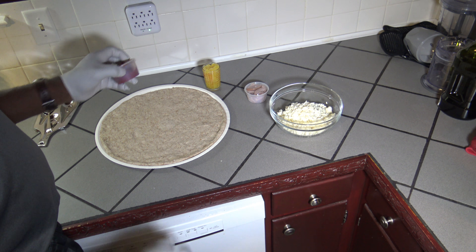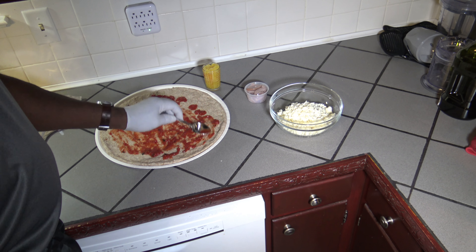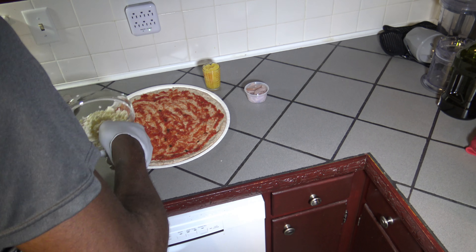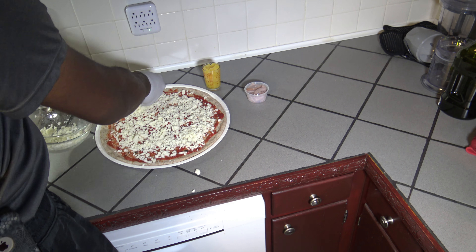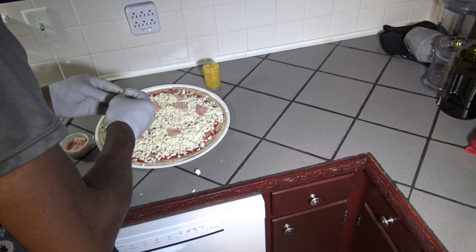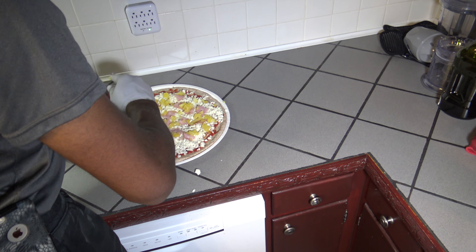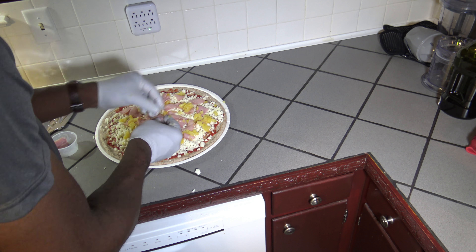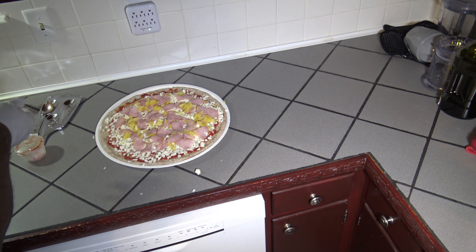So to get started, I'm just going to go ahead and put my pizza together. Alright, so we've got the pizza all put together there.